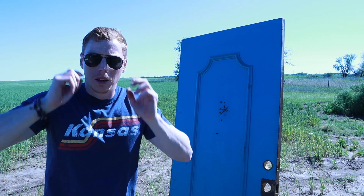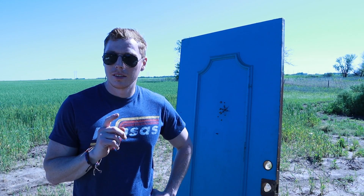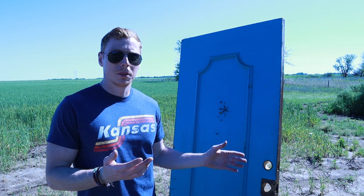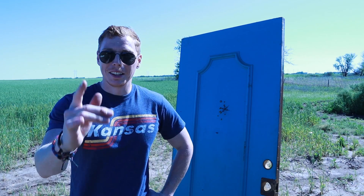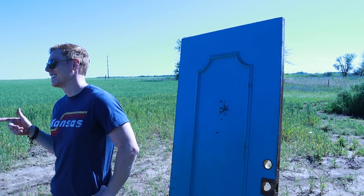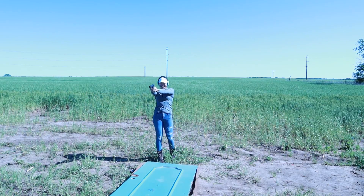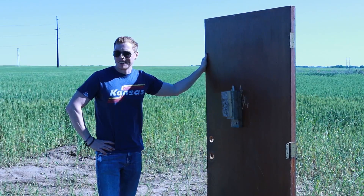What we learned today: it takes three layers to stop a 40 caliber, and six layers to completely stop a 300 Blackout. So if you want to make a bulletproof door at your home, take your regular door and, if you want to be super safe, add six two-by-fours. I did the math on how much extra weight that adds — a ton. Do you want to kick it down? It's pretty fun. Your door is going to be thicker than a Snicker, you know what I'm saying.